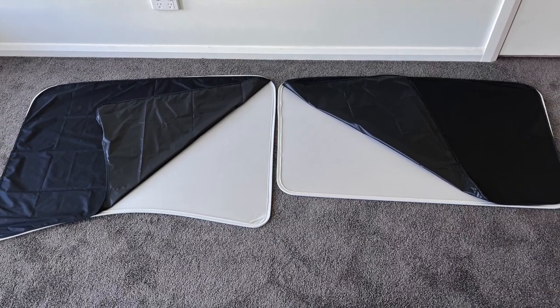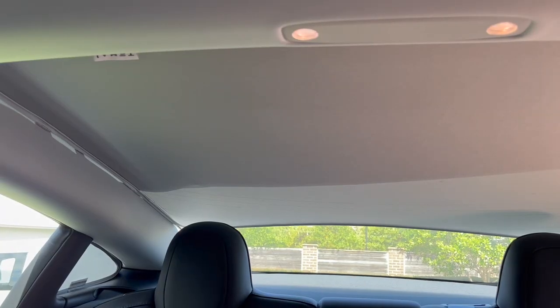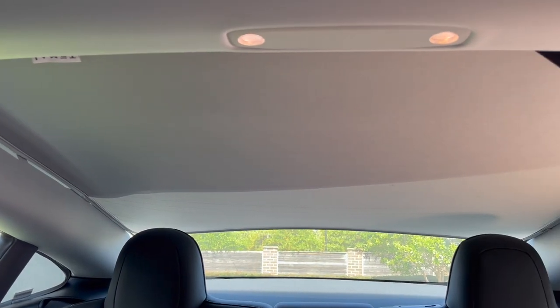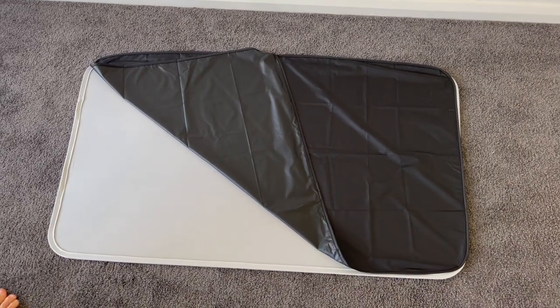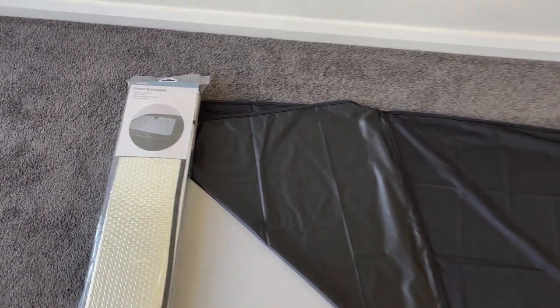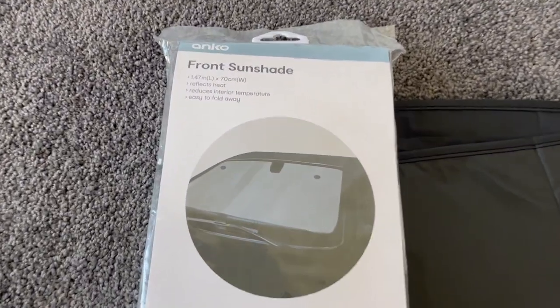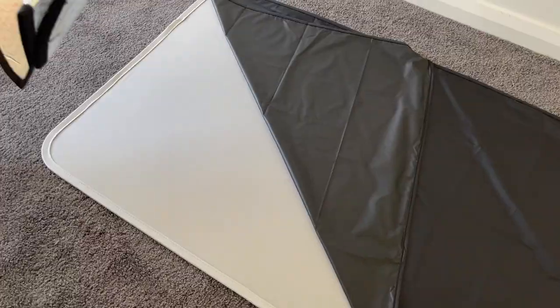We live in a sunny area and when we got the Tesla I immediately realized I needed something to block the sun shining through the roof. We shopped online and got the Temai covers. They work very well and fit the car beautifully, but the sunscreens are black and still let in a lot of heat. So we decided to make our own sunshades for the roof of the Tesla that fit in with the Temai sunshades.